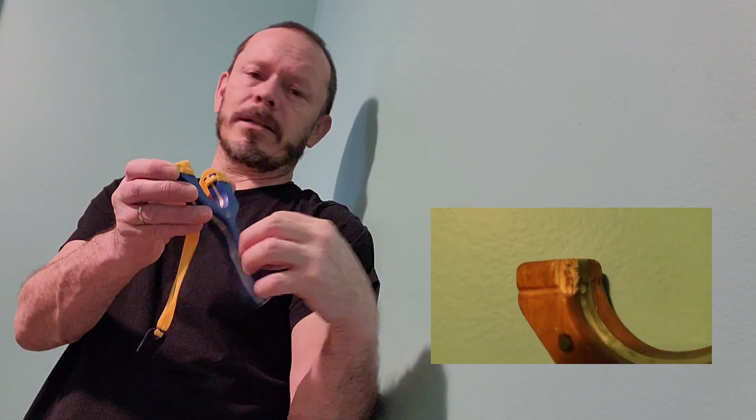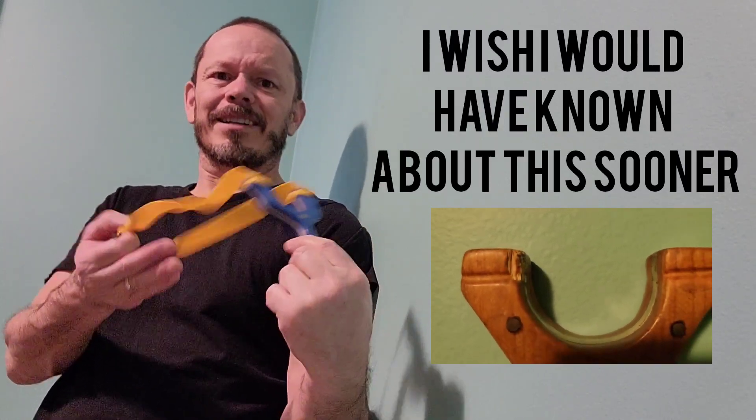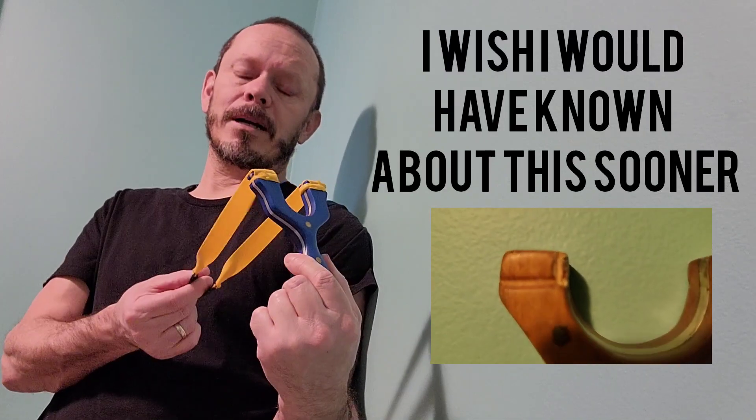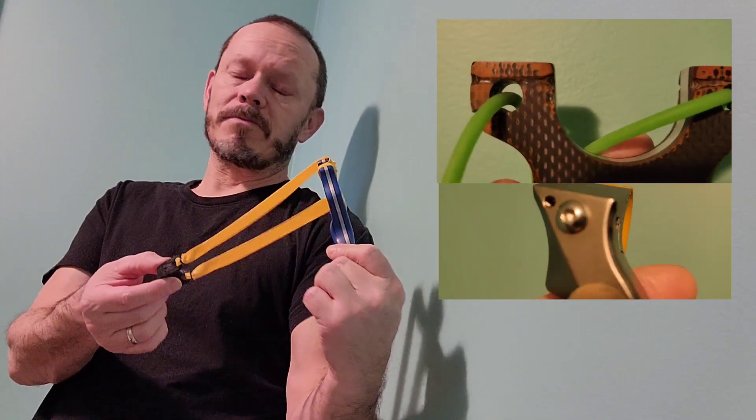I've seen new people being told not to buy slingshots because of the damage they will do to them, and I thought, why not buy something you desire and be able to use it? This method will help those people. We can't control every square inch of how rubber is made, so bands cut from one sheet can be different, and that can cause a fork hit even for people with plenty of experience.